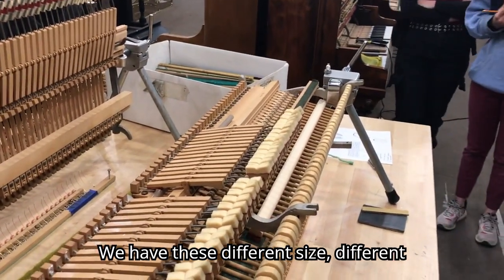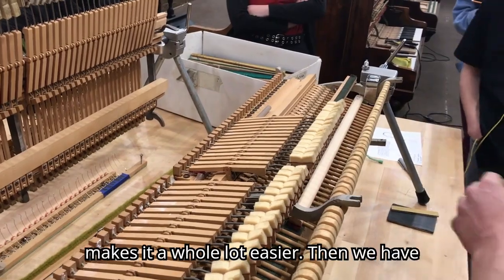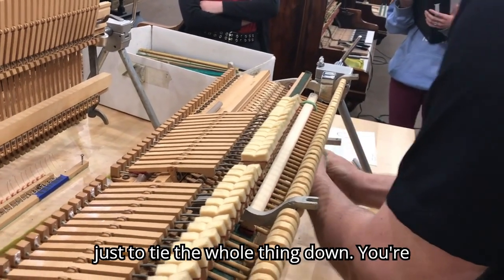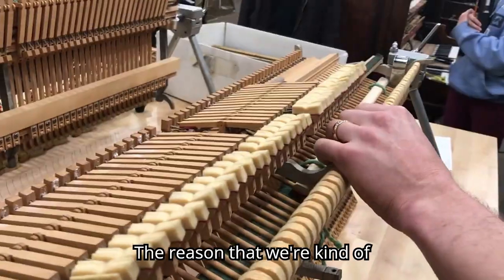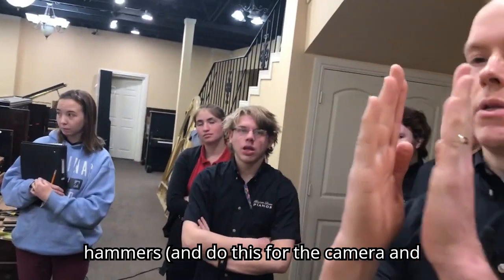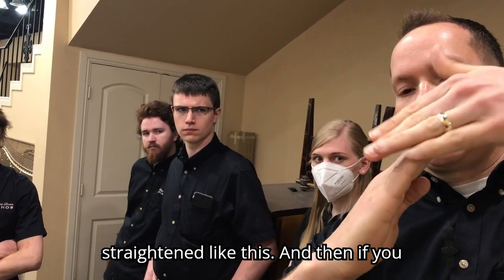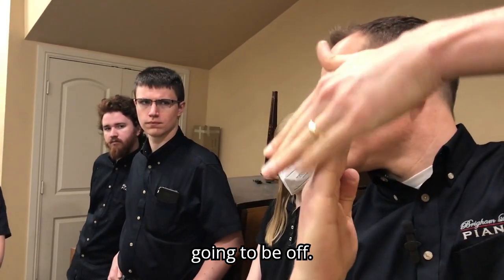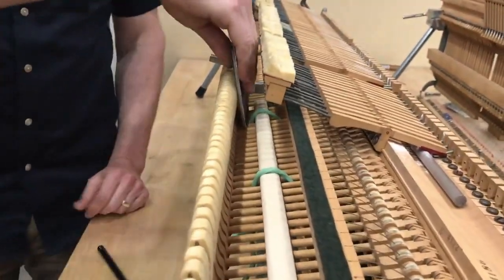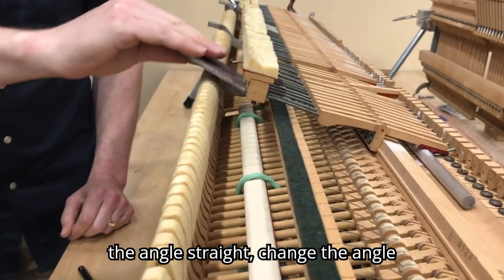We have these different-size, different-length little sticks — they really help; you don't absolutely have to use them, but they make it a whole lot easier. We have reusable little ties to tie the whole thing down to the rest rail. We're straightening them out a little bit so that if you've got your hammers at an angle and then straighten them later, your angle will be off. All of your strokes should be straight — you go straight, then change the angle, straight, change the angle, straight, change the angle.